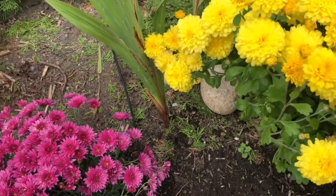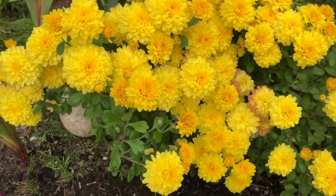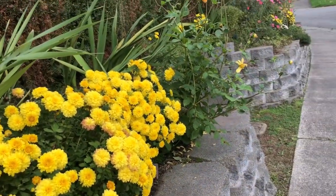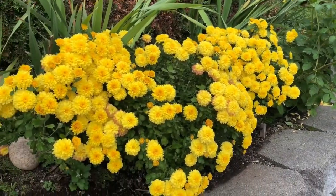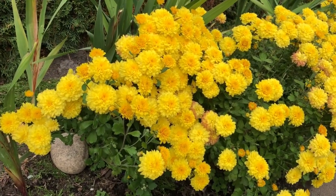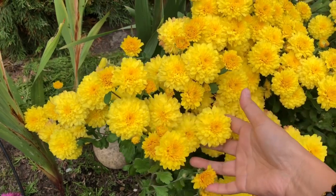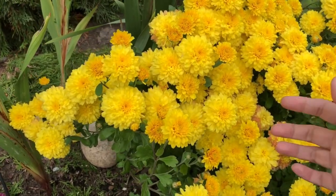Chrysanthemums prefer a location with full sunlight, so this garden is the best location for them — that's why I planted them here. Their flowers bloom from late summer to fall, so we can enjoy their bright flowers for a couple of months.